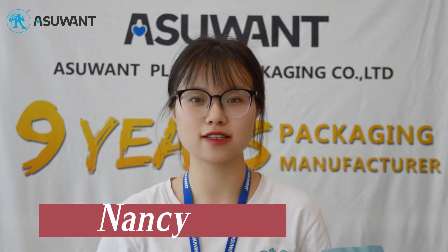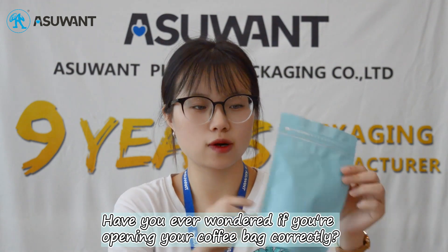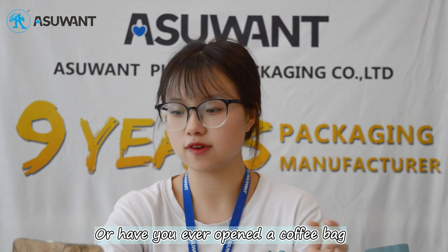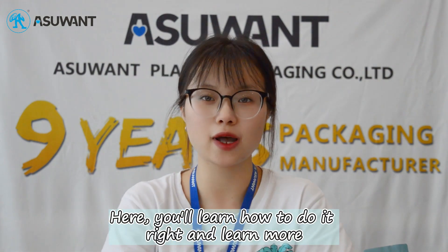Hello everyone, this is Nancy from iZ1 Packaging. Have you ever wondered if you are opening your coffee bag correctly? Or have you ever opened a coffee bag but don't know how to reseal it? Here you will learn how to do it right and learn more.